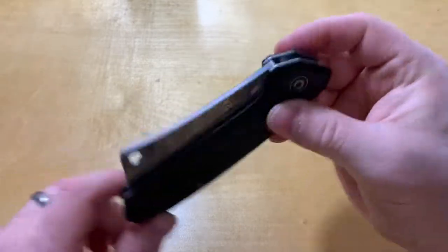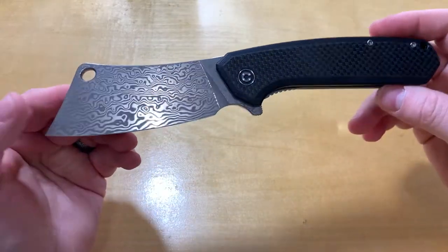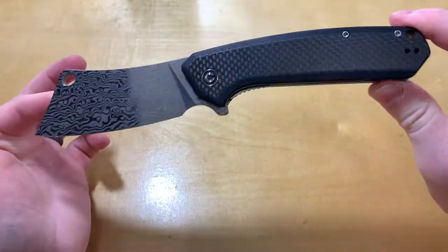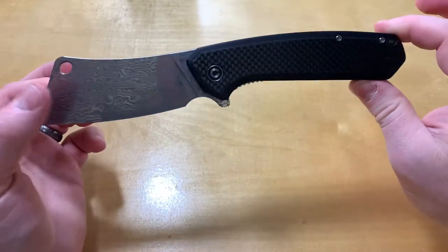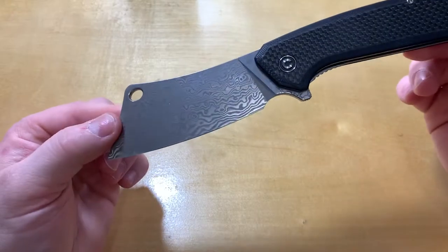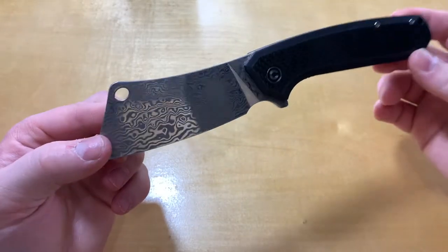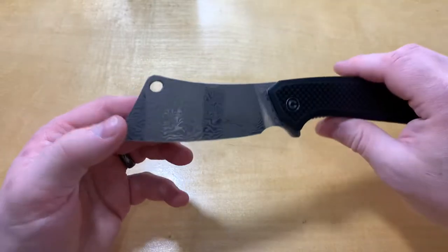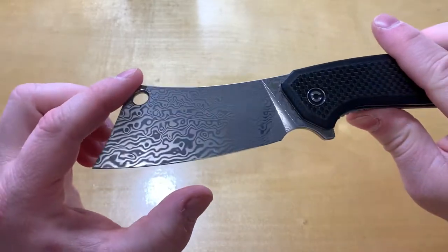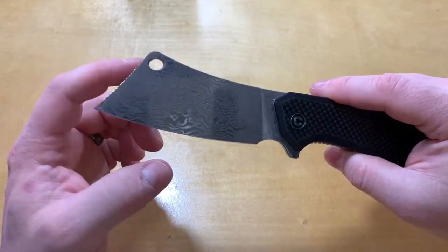Off the bat, it's kind of ridiculous, but I like it. You've got an overall length of 9 inches. The blade length is just under 4 — 3.875 inches I think. It's very wide, obviously cleaver style, but it does have a tip on it for some piercing.